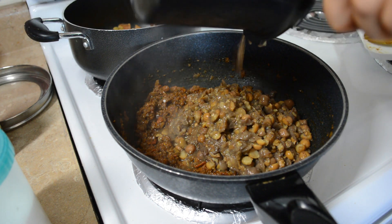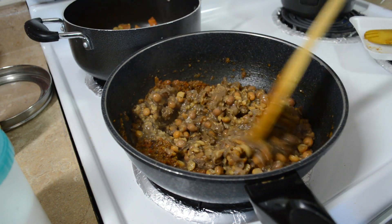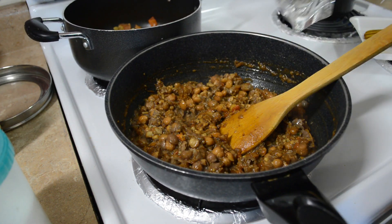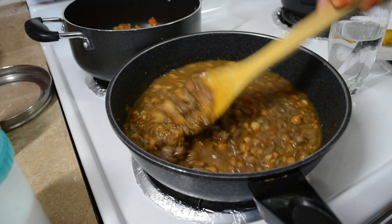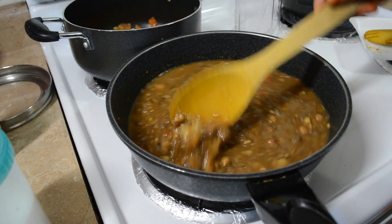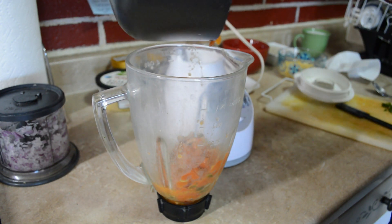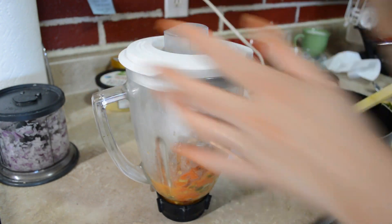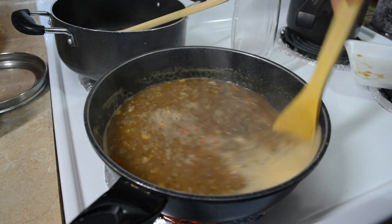Chole recipe is a hit for potluck parties. Agar aap potluck parties iss baar plan kar rahe hai, to aap chole zarur bana ke lekar jaayein — bohot hi acha lagta hai sabhi logon ko. Aur agar aapko chole thoda sa thick pasand hai, to aap ismein thoda kam paani add karein, but mujhe thoda sa chole jo hai woh flowing consistency ka pasand hai, isse liye main ismein around one cup paani add kar rahi hoon. Aur ab isse hum boil hone denge. Aur yaha pe mera tomato ka jo mixture tha woh bhi thanda ho chuka hai, to ab hum iski puree banaayenge apni sabzi banane ke liye. To dekhiye, chole bilkul ban ke ready ho gaya hai, aur ab isse mein glass container mein nikaal lungi.